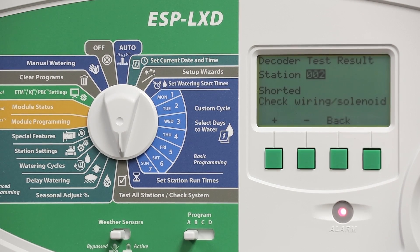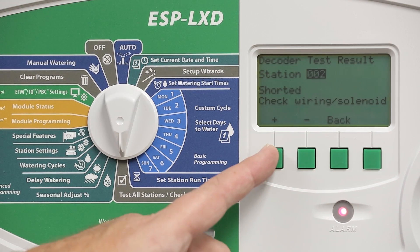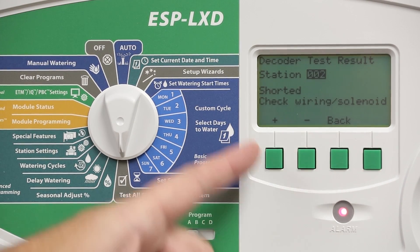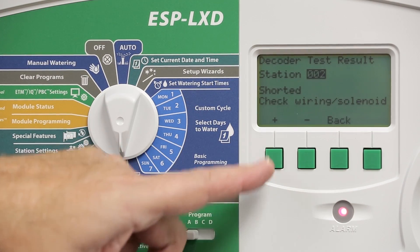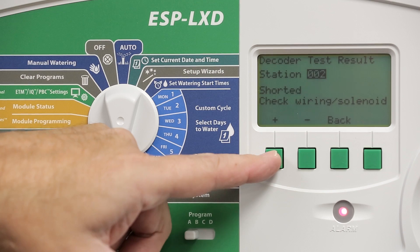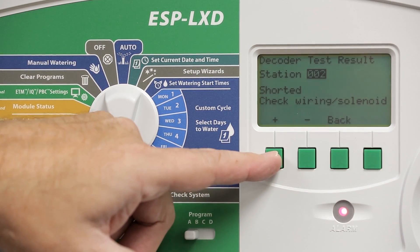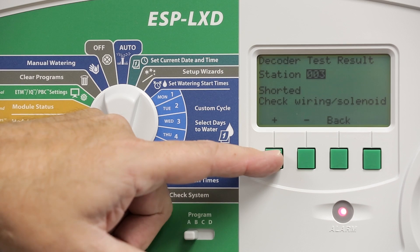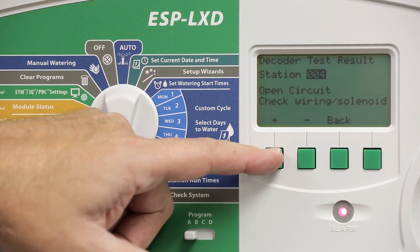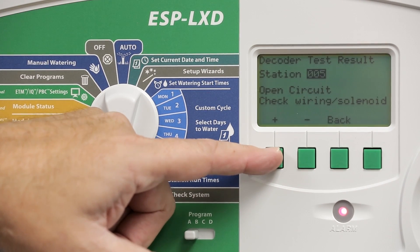When the test is completed, a list of any problem stations will be displayed. Use the plus and minus buttons to scroll through the problem stations and identify any issues. In this case, station two appears to be shorted and it's telling us to check the wiring or the solenoid. Station three is also shorted. Station four has an open circuit, as well as station five.